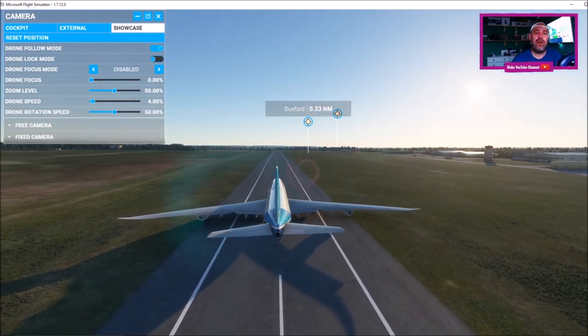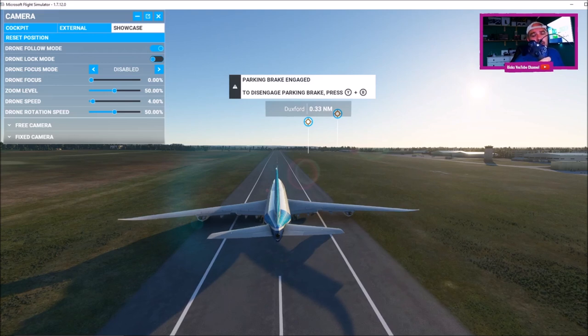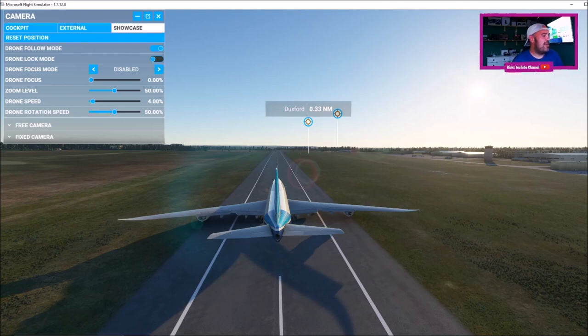If you want to use your Xbox controller, all you've got to do is connect it to your PC using a micro USB cable. Then Windows will recognize that. And then once you load up Microsoft Flight Sim, plug it in, switch the Xbox controller on, and I'm going to show you how to take off.